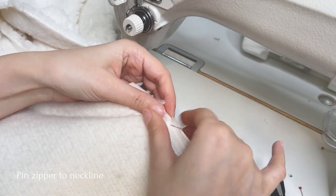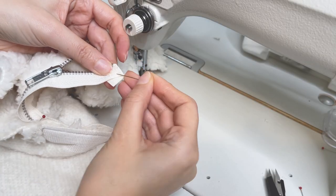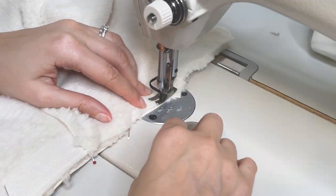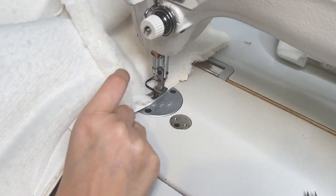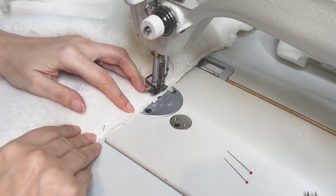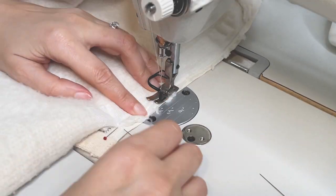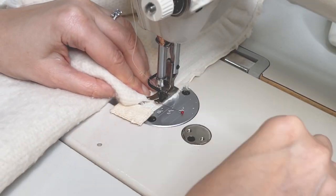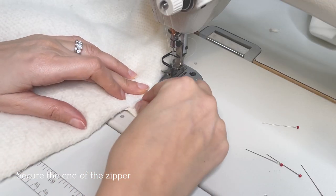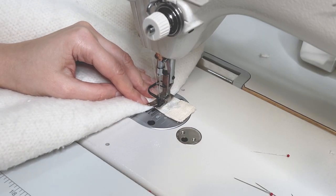Pin the zipper tape to the neckline opening matching all of the marks. Sew the other side of the zipper tape and use the frame seam as your guide. You can use a one-sided machine zipper foot here. At the end of the zipper pull out a little bit of that triangle and secure it, being careful with the zipper teeth and sewing slowly. You can even do this by hand so that you won't break any of your machine needles.